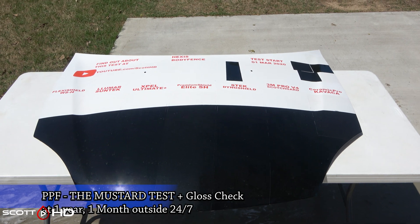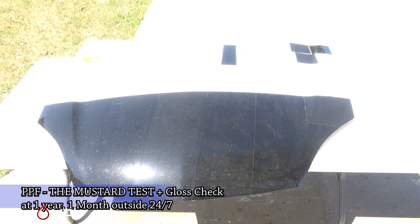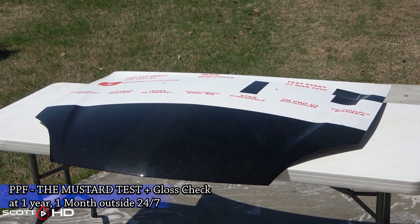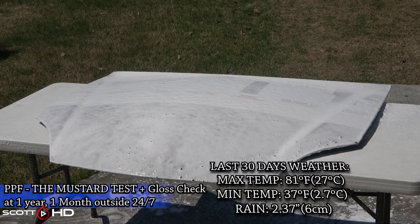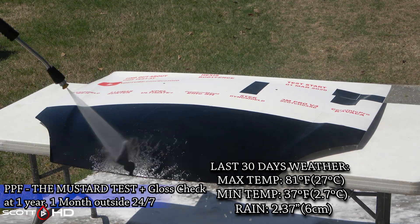Welcome back everyone, Scott here with our one year and one month update of our infamous paint protection film longevity test, along with the mustard test and a check with the gloss meter. I'll leave the last 30 days of weather that this hood has been exposed to up on your screen, as well as the lifetime weather it has seen.